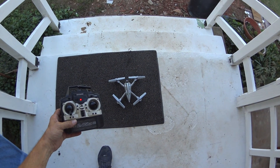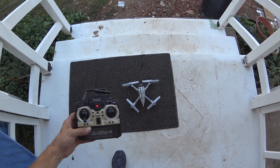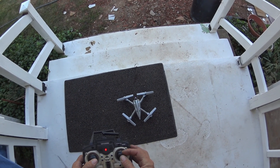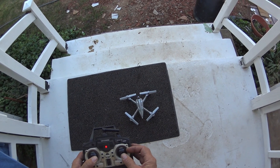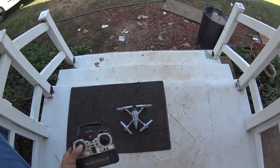This is the Zinzun X-53. It comes with three rates: 30, 60, and 100. But on 100, the slightest movement of the stick — not all the way, just a little bit — makes it flip. So you can't fly it on 100 at all.